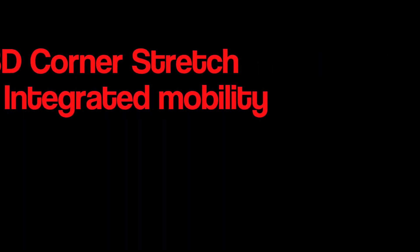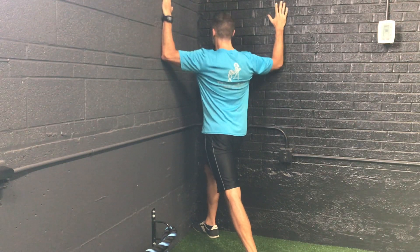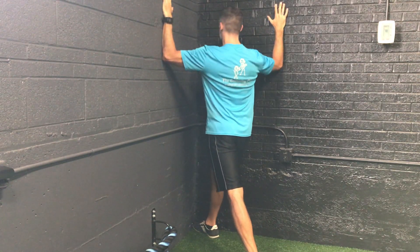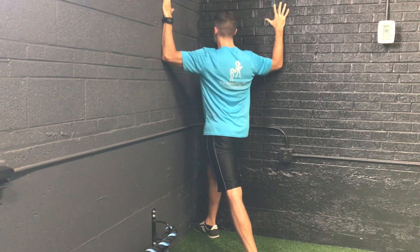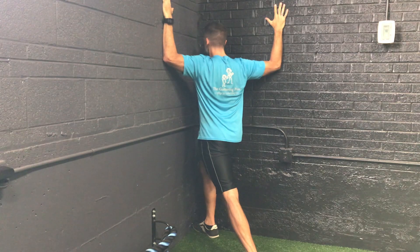The 3D corner stretch mobilizes the neck, chest, hips, and calf of the rear leg. Align the arms at 90 degrees with the fingers straight up and down. Engage the abdomen. Keep the rear heel on the ground.